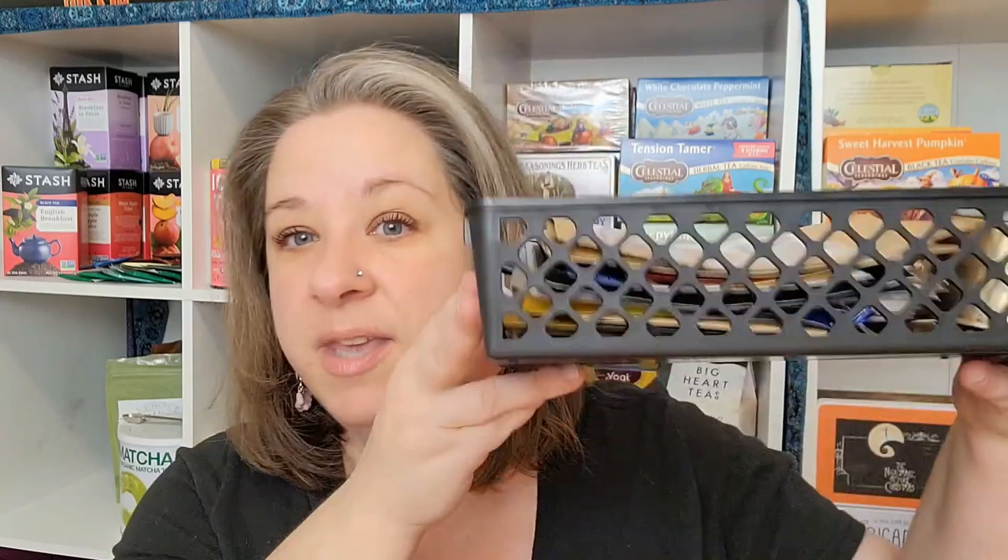Hey everyone, welcome back to my channel. Today I wanted to do a little bit of a different type of video. I don't think I've ever done a video quite like this, but I thought it would be fun to go through these. As I drink teas, especially sample sizes or smaller sizes, if it's a tea I do not have in my collection and it's something I really, really like and want to repurchase, I throw the empty envelope into a basket.